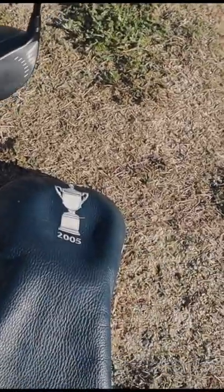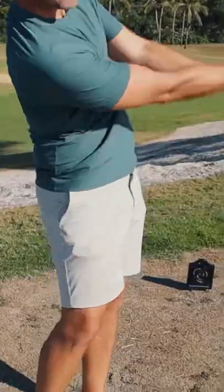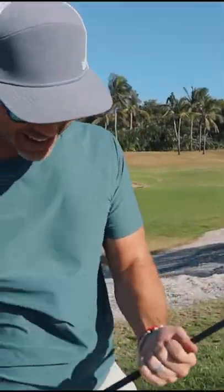Do not touch my US Open 2005 head cover! A little left, but I missed the head cover. It's unscathed.